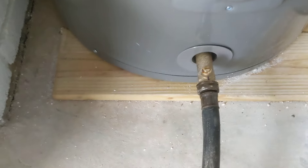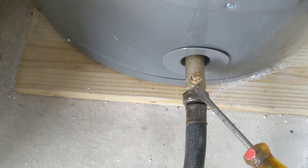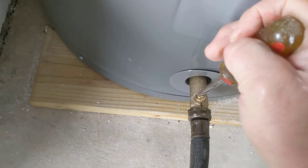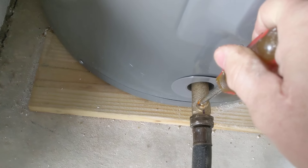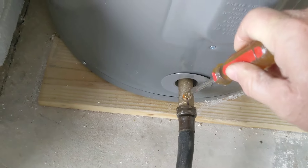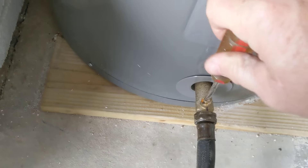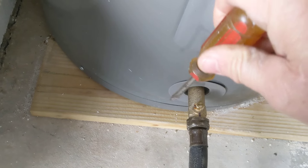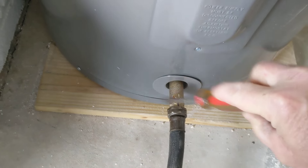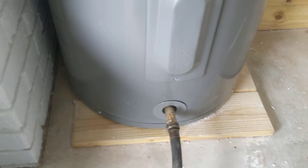Now, sometimes you can just use a pair of pliers or channel locks on this, but this one — most of them have this — it's just a turn and that thing is opened up. That slot going this way means it's open; going the other way means it's closed. So she's going to be draining slow until I open some things up.